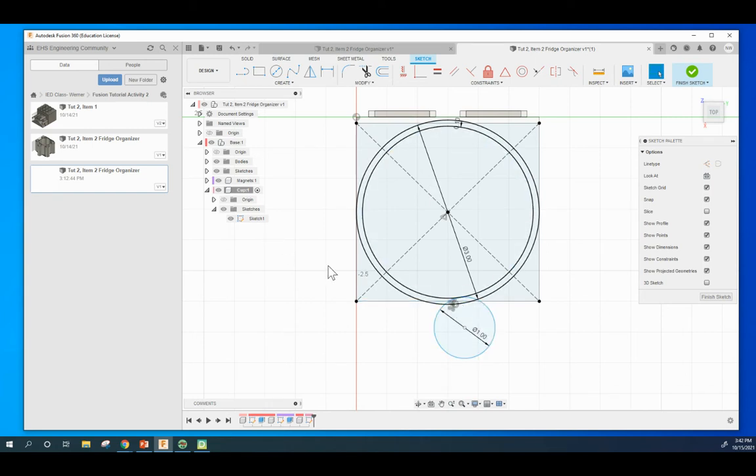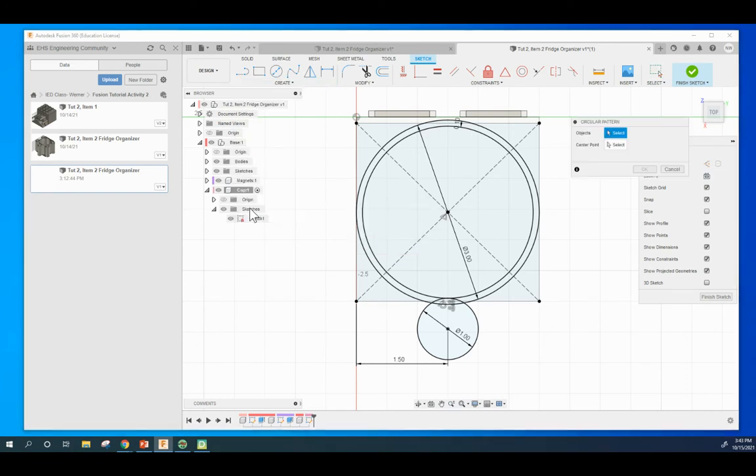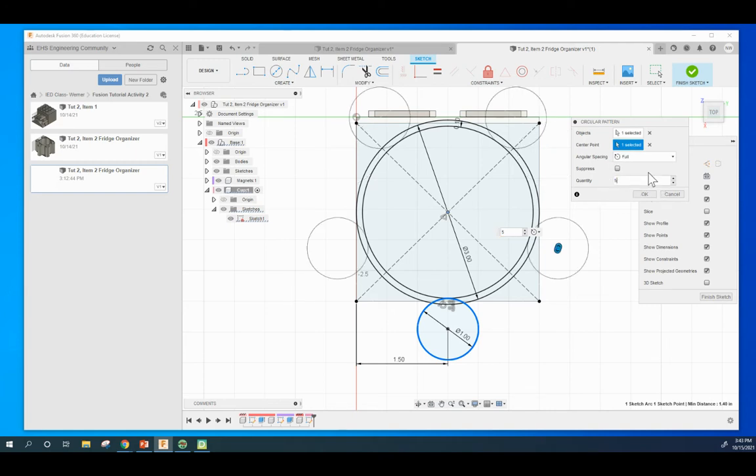I want it connected but also centered. The base is three long, so we want this 1.5 from either side and it will be centered left to right. Grab the dimension tool and go from the center point to the circle center - we want that to be 1.5. Hit escape to let go. Go to the circular pattern tool, select that item, and the center point is right here. It automatically does a full rotation around with a quantity of three - we want a quantity of five.